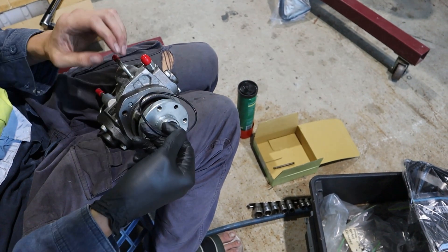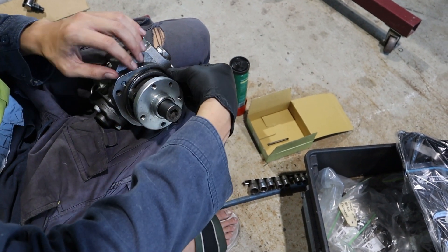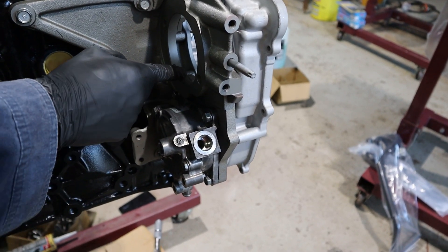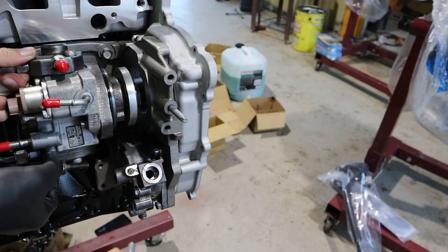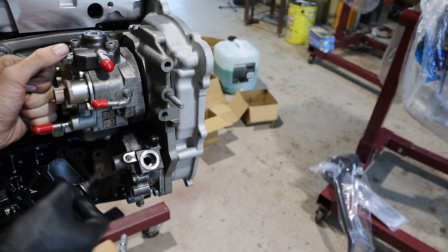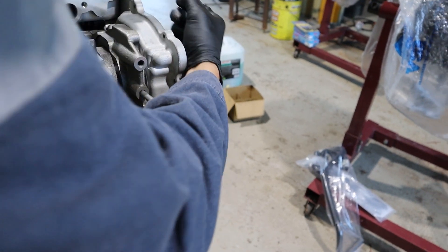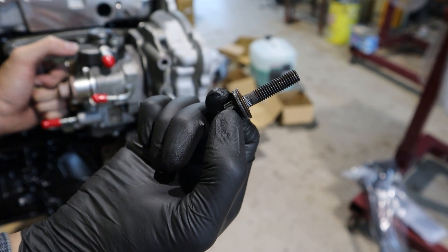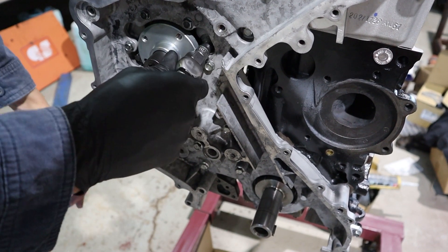Install the fuel pump o-ring. Grease the o-ring and the inside of the L-bracket where the fuel pump goes, then install the fuel pump. Bolt it in from the front with the two e-torques and torque them to 32 newton metres.